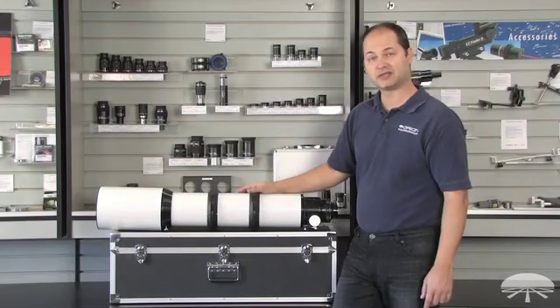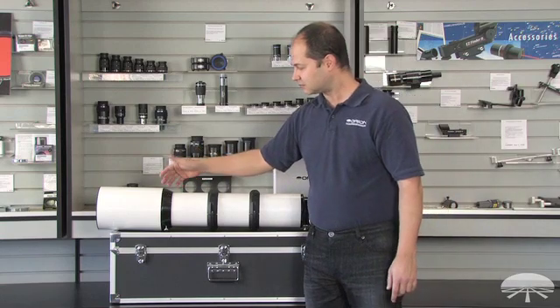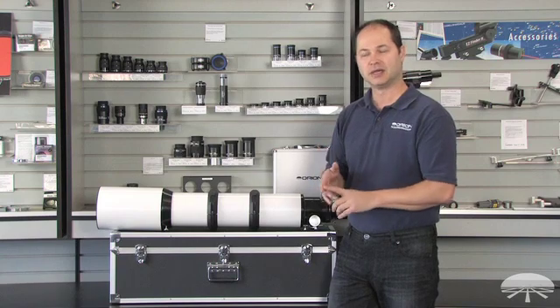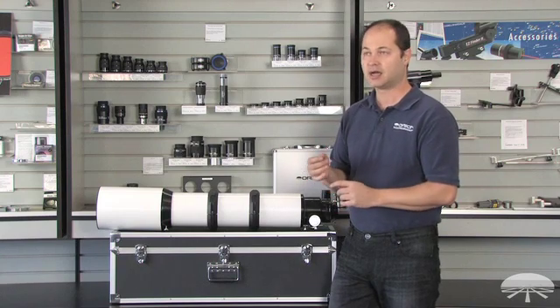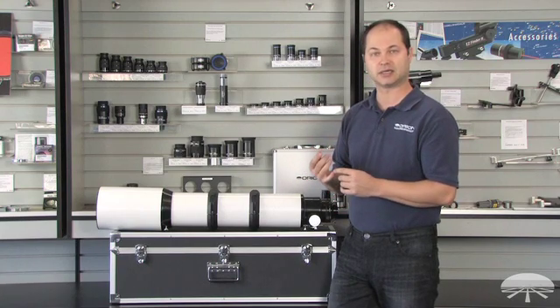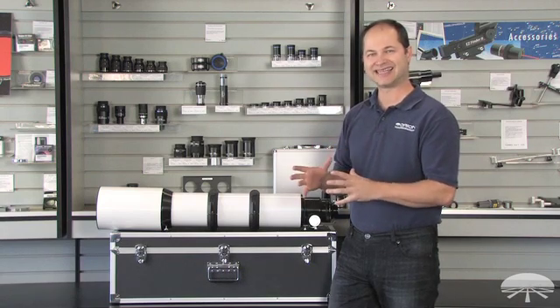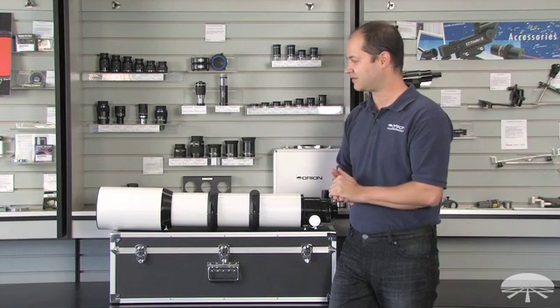The first and most important thing about this telescope is the lens itself. It's a triplet — three lens elements: two outer elements and then an ED center element. That gives you very good color correction, even on bright targets. When you're looking at very bright stars, you won't see any chromatic aberration or color fringing. So very clean images visually and photographically.